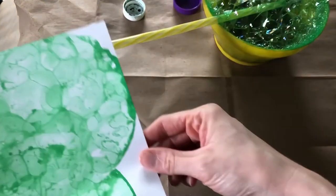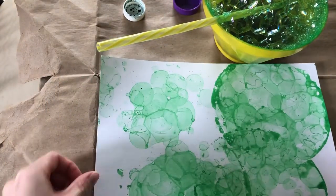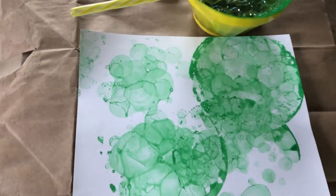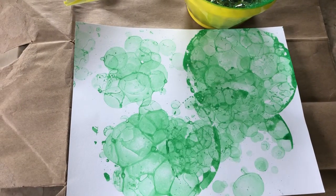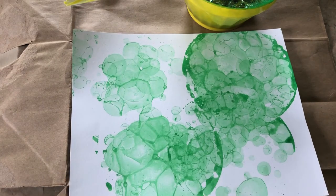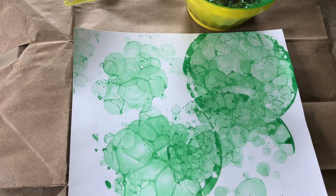Once you're done your picture should look like this, and you can continue making bubble art. If you like, you can use different colored food coloring. If you run out of bubble solution you can use water with dish soap, and we hope you enjoyed this video.